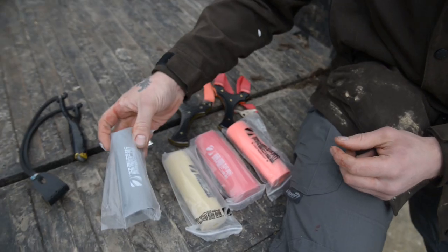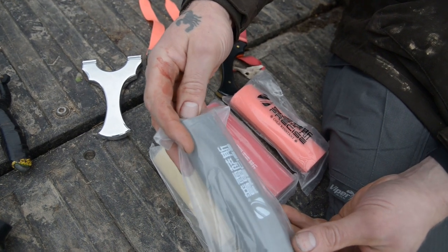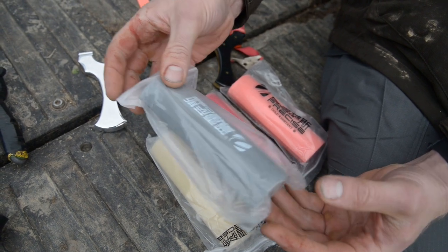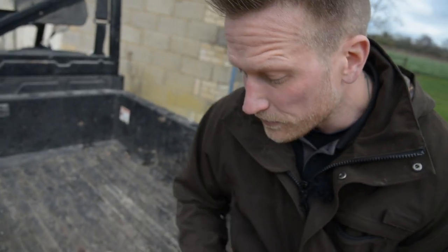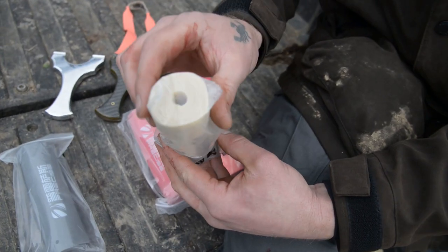We've got a small range of different elastics here. This here is 0.45, which means it's 0.45 of a millimetre thick. When you obviously cut that down to a certain taper, it's only a competition band, really. You use a very light taper with that, probably small 8mm steel balls — 9mm is probably a bit much for it. Then you move up to 0.65, which is 0.65 of a millimetre thick.